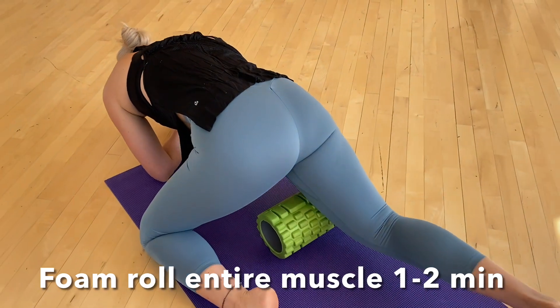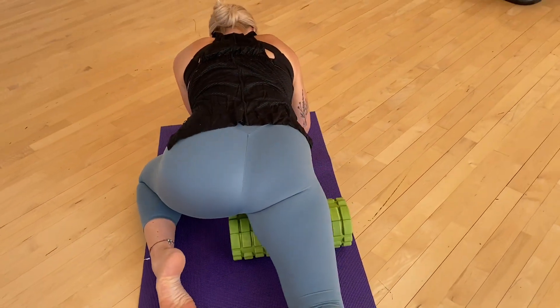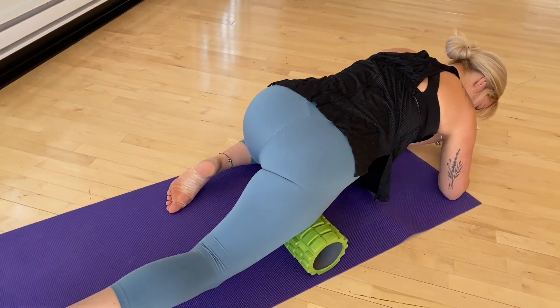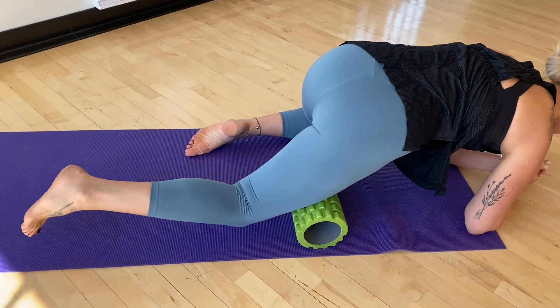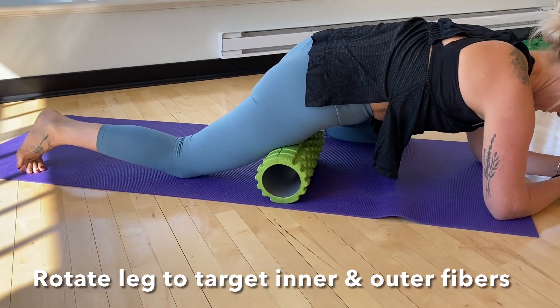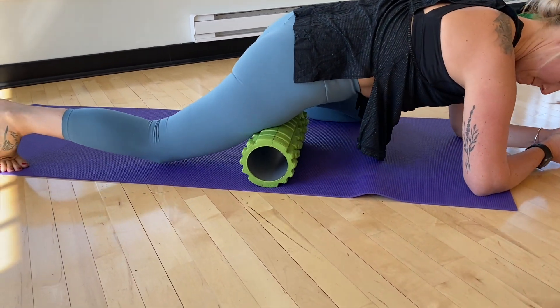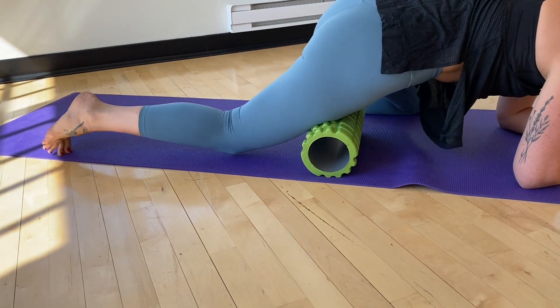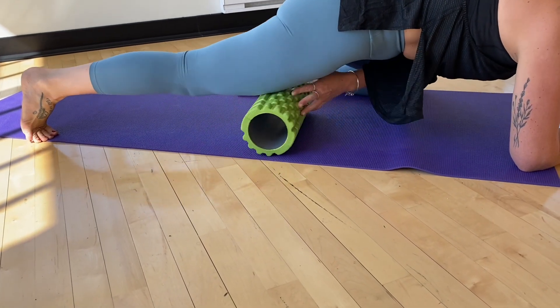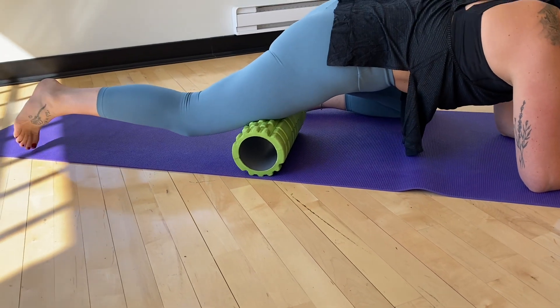You're going to be resting on the elbows and slowly rolling that thigh up and down. To bias different sections of the quadriceps, all you have to do is tilt and rotate your leg slightly to attack more of the outer fibers. You can also tilt and turn the other way to hit more of the inner fibers. The idea is not to get stuck in one direction, rather to work the entire muscle.